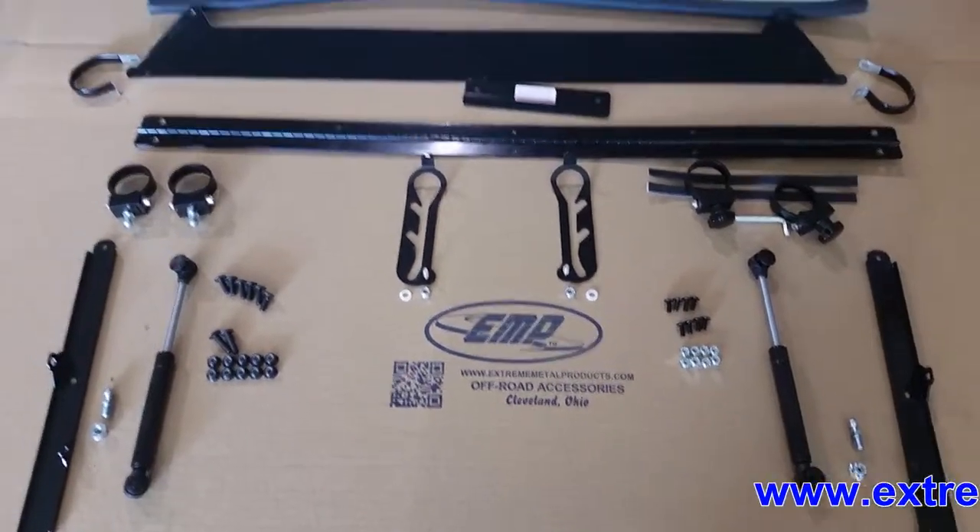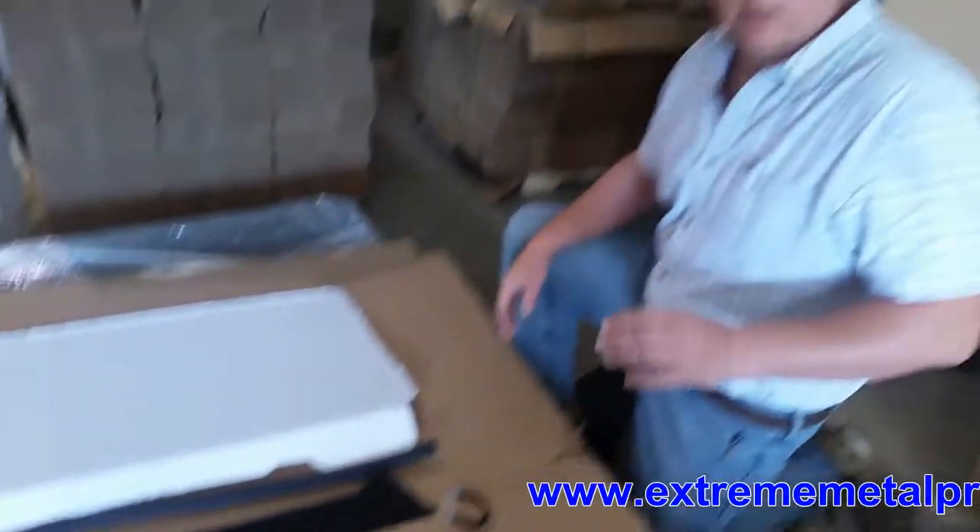Hi, we're here at Xtreme Metal Products, also known as EMP here in Cleveland, Ohio. Today we're going to be installing our new flip-up windshield for the 2015 RZR900 in the 14 and 15 model XP1K.